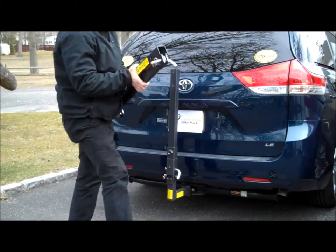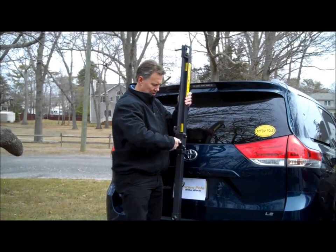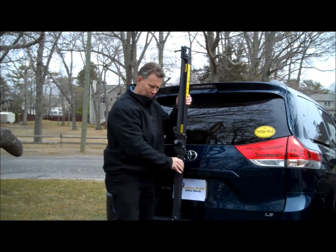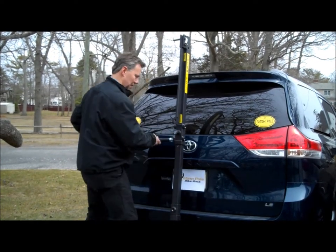Next step is the top piece. This goes on like this — it has a quick release pin, so it just snaps on like this and tightens up, which removes any rattle or play.